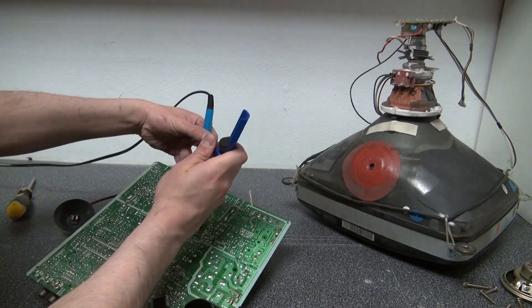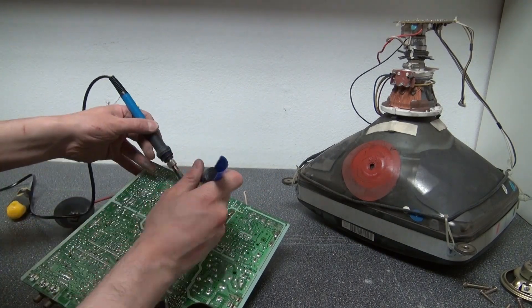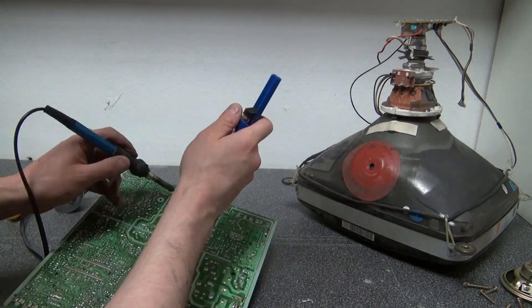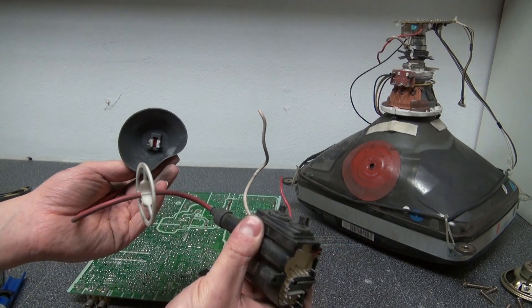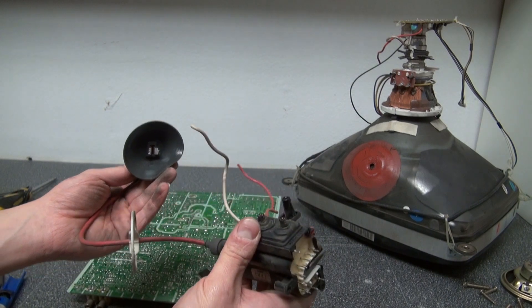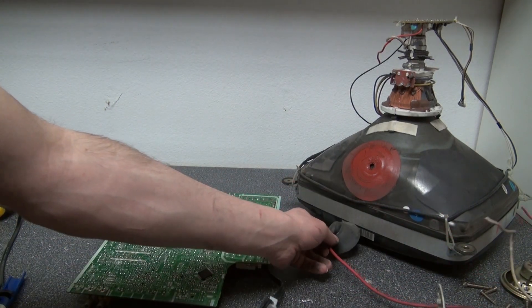Next, I'm going to go onto the circuit board and desolder all of the components. I'm going to start with the flyback transformer first. And there you have it — I have now desoldered the flyback transformer. Can't wait to start using this in future projects. This is going to be really fun.